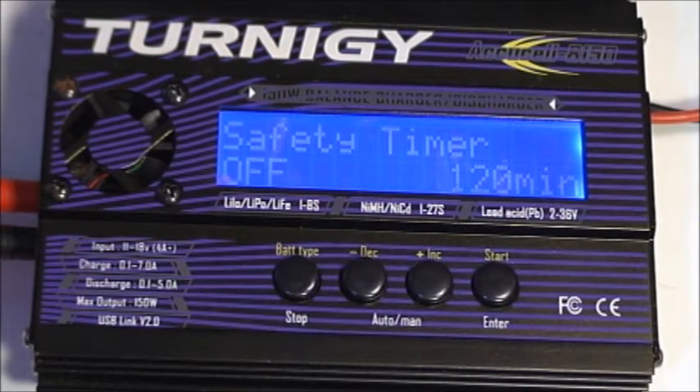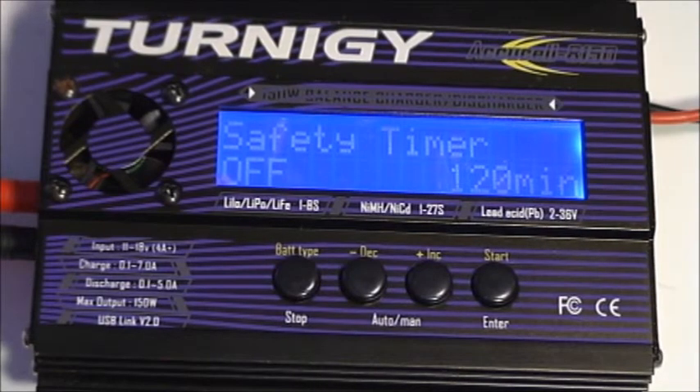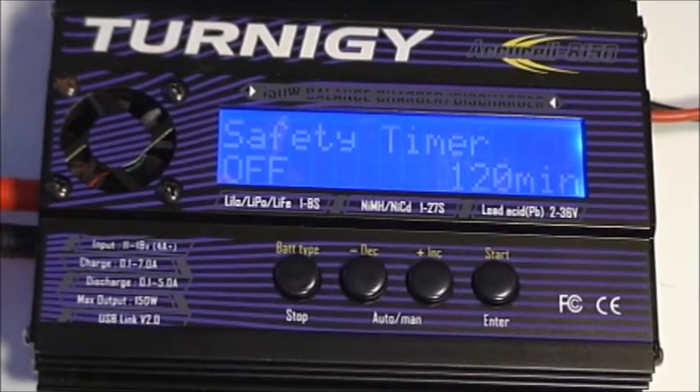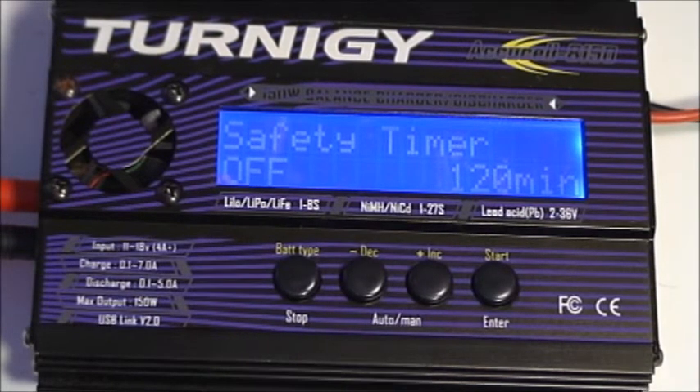This is the safety timer. It allows the charger to shut off if the battery being charged is not fully charged within the time limit — in this case two hours. Currently the timer is turned off, so the charger will charge as long as the battery hasn't reached full charge. This is good in case you're charging a defective battery that won't reach a full charge. At 1C most batteries should charge fully within 60 minutes, and this allows charging at 1.5C — so if full charge isn't reached within 120 minutes, it'll shut off.